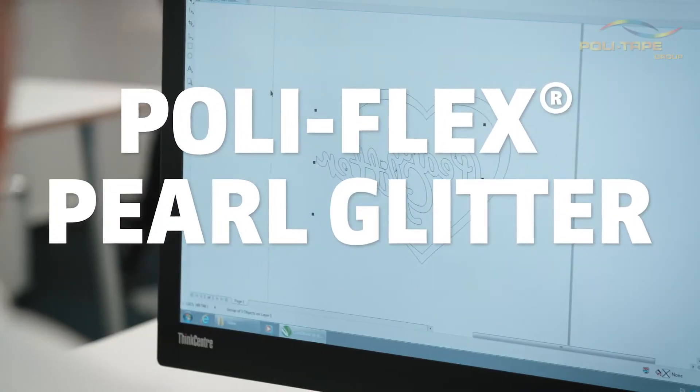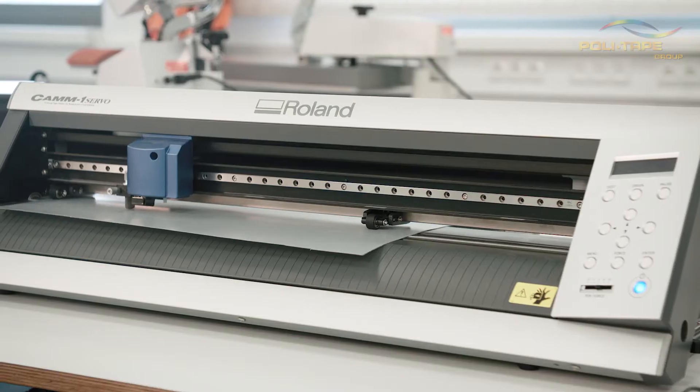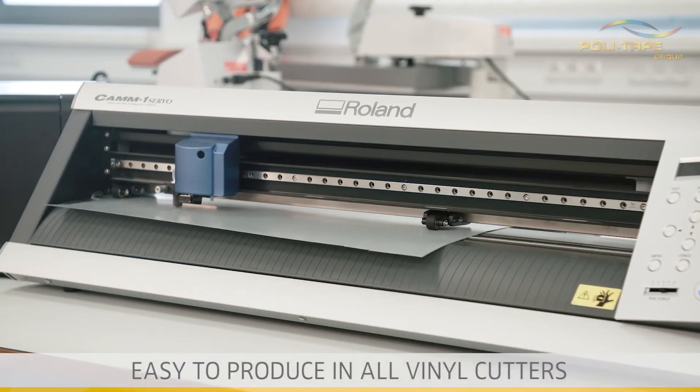Welcome to the PolyTape application video of Polyflex Pearl Glitter. Easy to position and produce in all vinyl cutters.